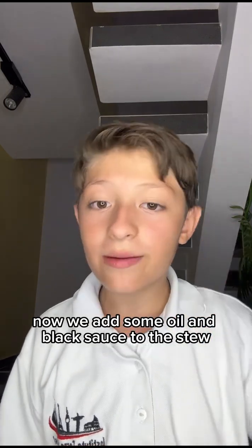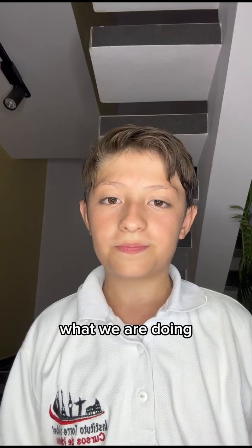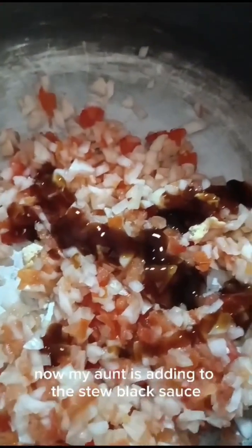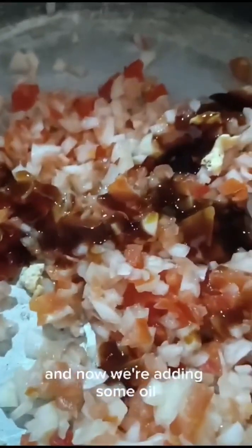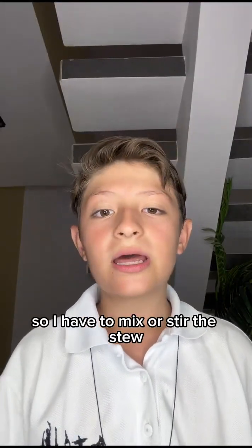Now, we add some oil and black sauce to the stew that we were doing. My aunt is adding to the stew black sauce, and now we are adding some oil. So, I have to mix or stir the stew.